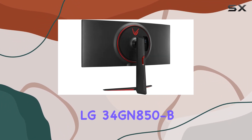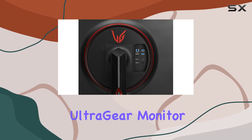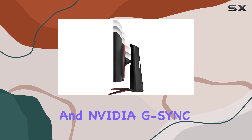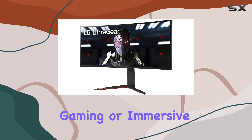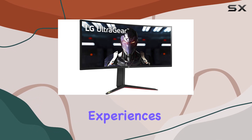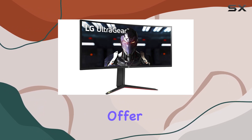In summary, the LG 34GN850B UltraGear monitor is a powerhouse for gamers, offering a high-resolution display, fast response times, and NVIDIA G-Sync compatibility. Whether you're into competitive gaming or immersive single-player experiences, this monitor has a lot to offer.